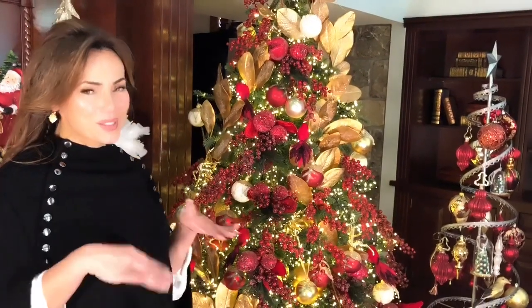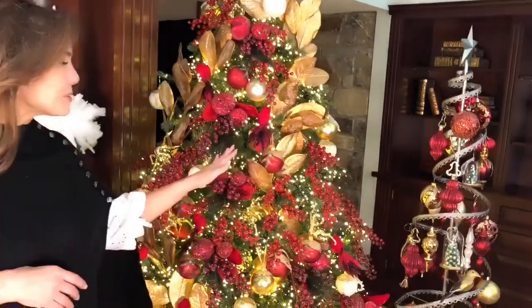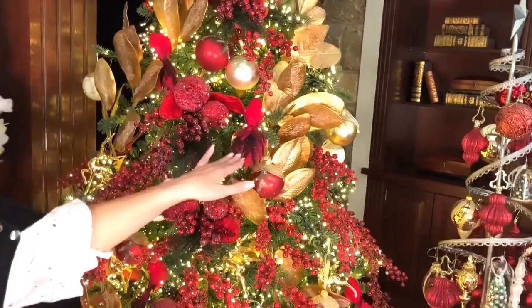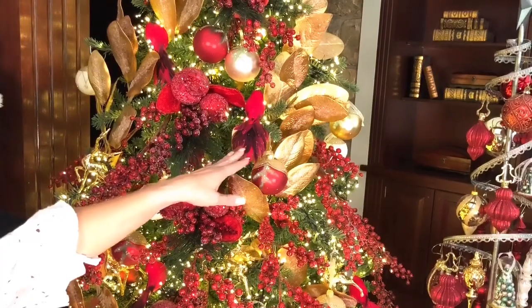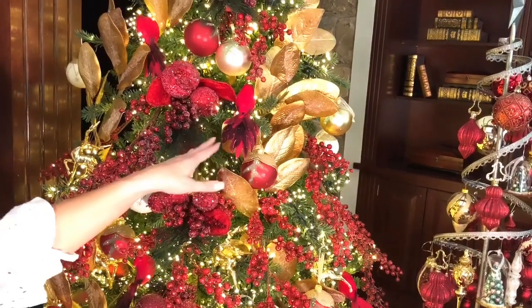I love using birds in Christmas trees and I think that these cardinals are so beautiful — really just beautiful little red birds with gorgeous plumage on the tails and some crystals and glitter. They're just so pretty and rich and they add such a great texture and dimension to the tree, and they're also so sweet.